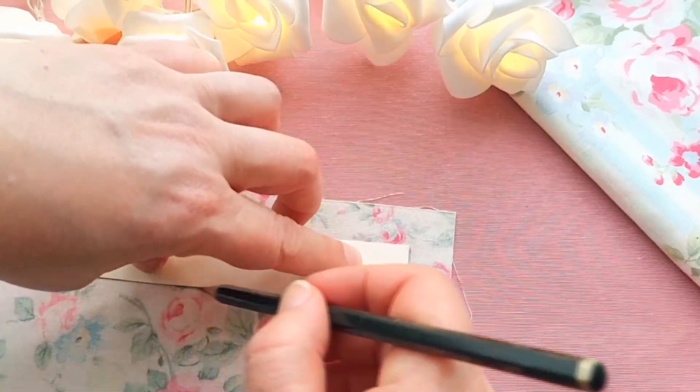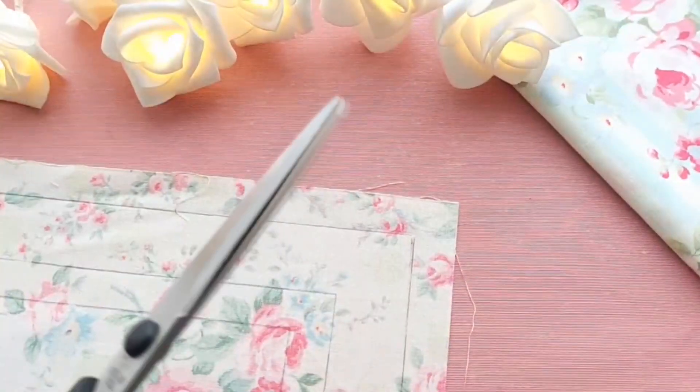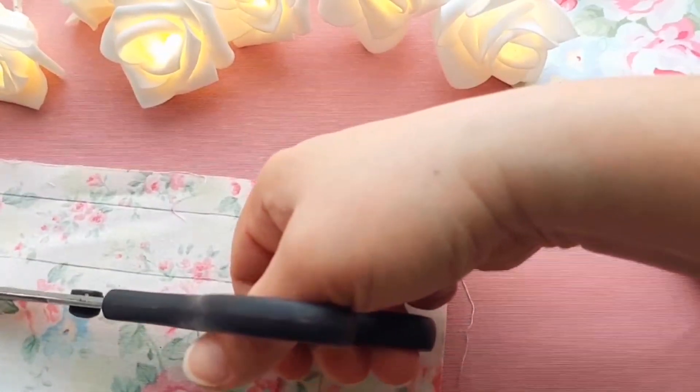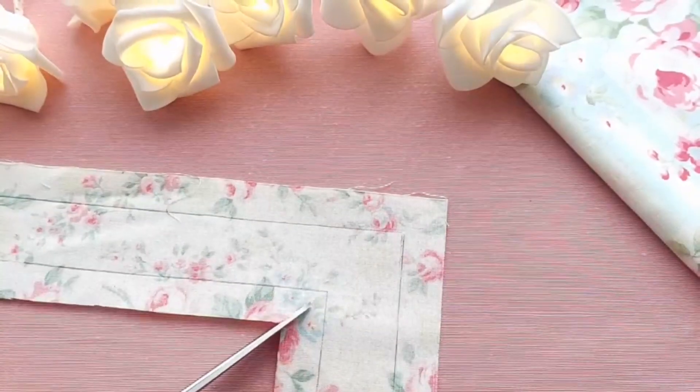Trace around the cardboard with a pencil. Make fabric allowances on each side. Now you can cut out the fabric. And make diagonal cuts in the inner corners.